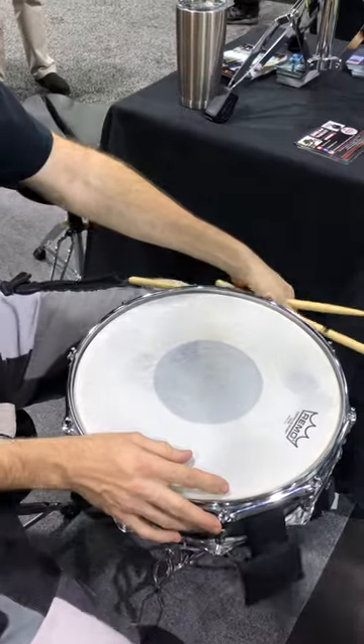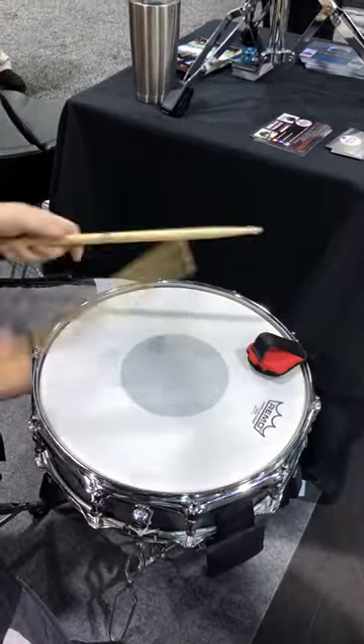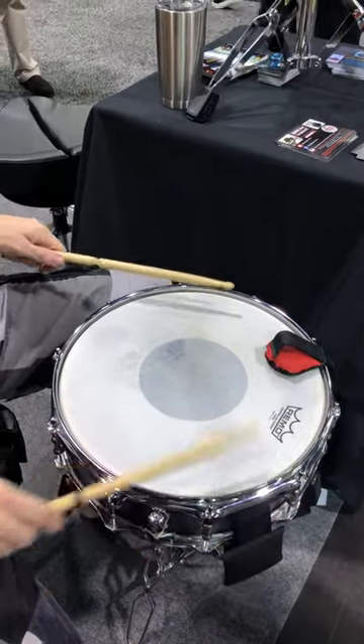We also have another product called the Pocket Watch, which is the same principle as the drum wallet, just less muffling. It's also really good on smaller drums.